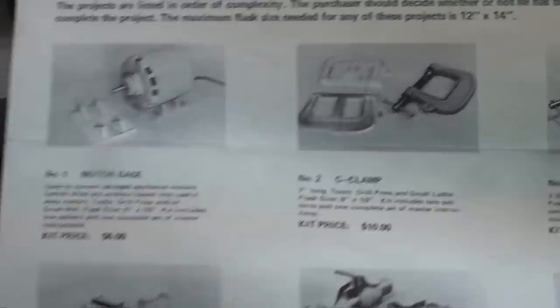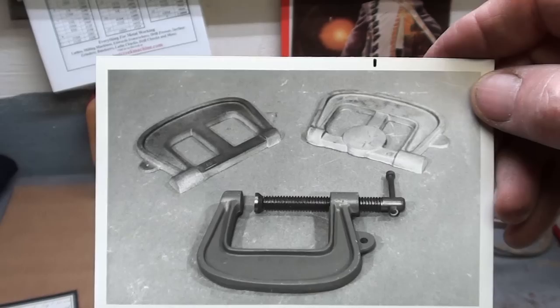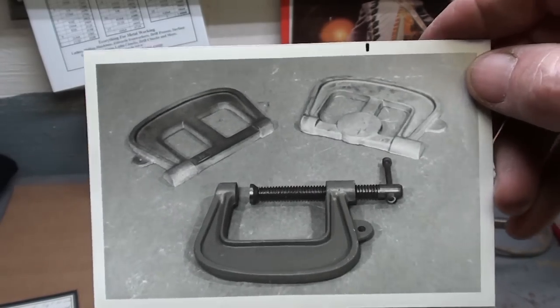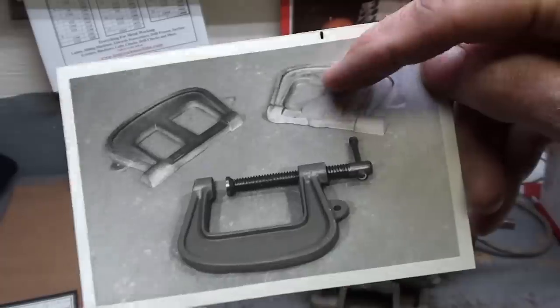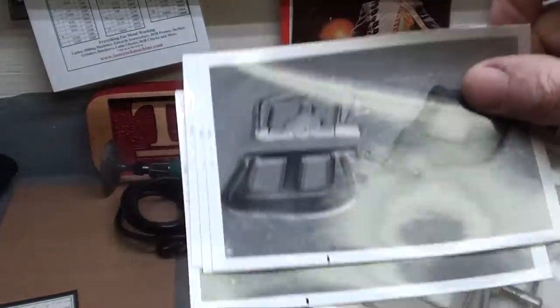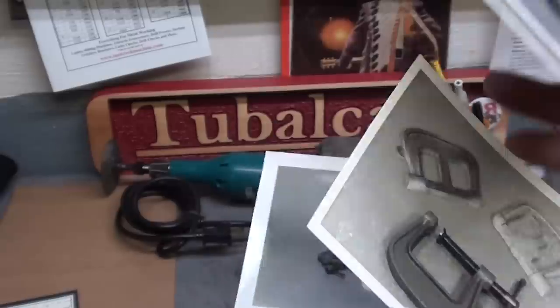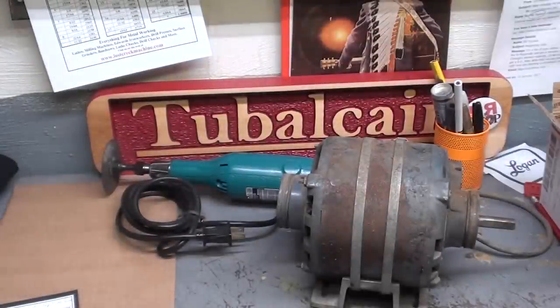Remember, I was selling the plaster patterns, not the C-clamp, and these were meant for teachers. There's some of my original artwork — black and white photos that I sent to the printer. Those are the patterns and that's a finished C-clamp. Some of them are pretty pathetic. I was no photographer, and I'm still not.